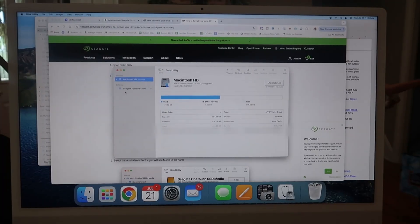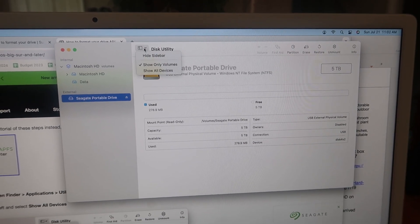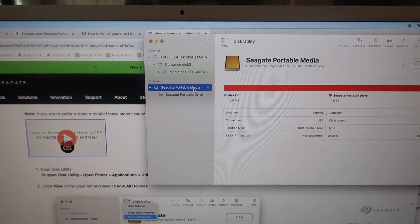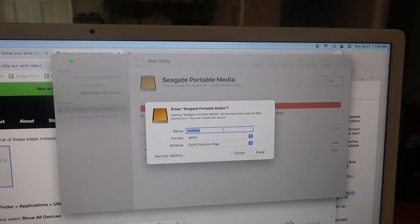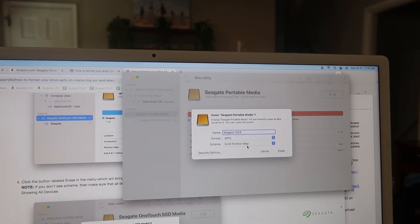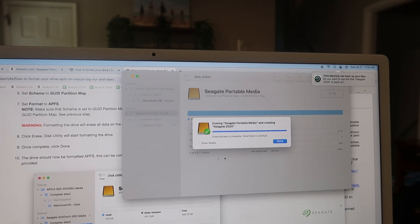Open Disk Utility and open the drive. First, go up here and make sure you're showing all devices. Then go to the one that says Media, right-click, and choose Erase. Over here we're going to name it — Seagate 2024 — then select APFS and GUID Partition Map, and click Erase. There we go. In about 30 seconds, you are good to go. Done.